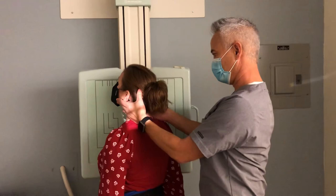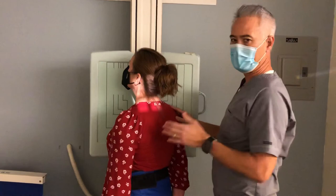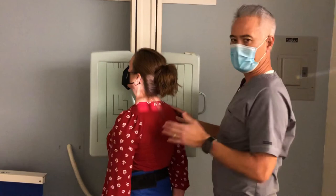Always stay in the room with the patient so you know they're not moving around. Start your breathing instructions before you leave. Take a breath in, blow it out, relax the arms, and stop your breathing. Don't breathe, don't move — then motor, exposure.